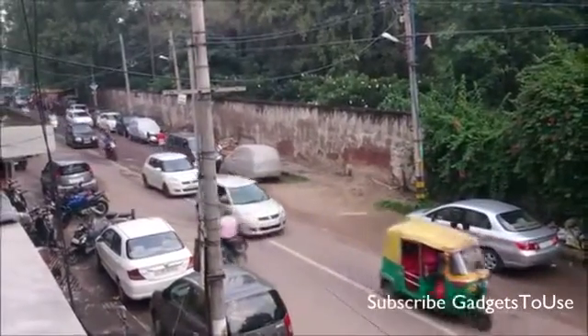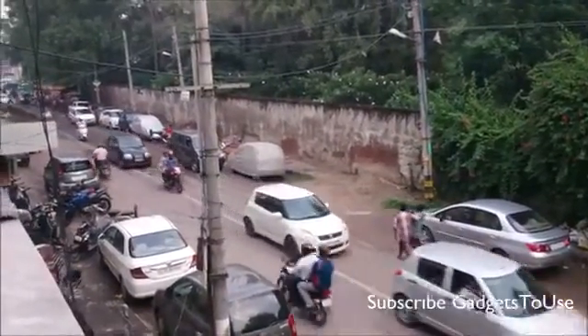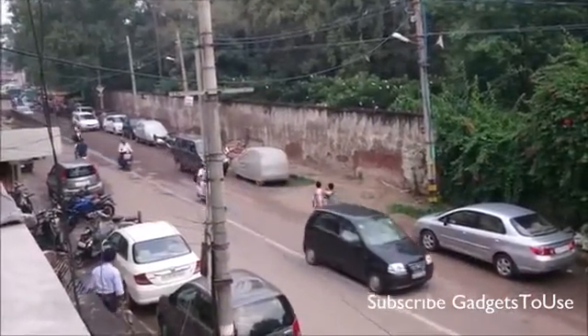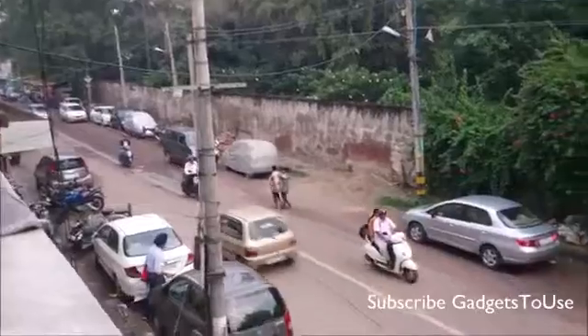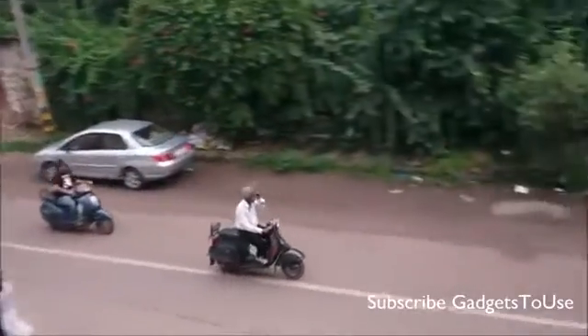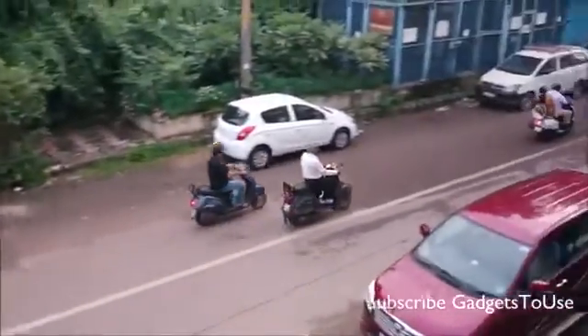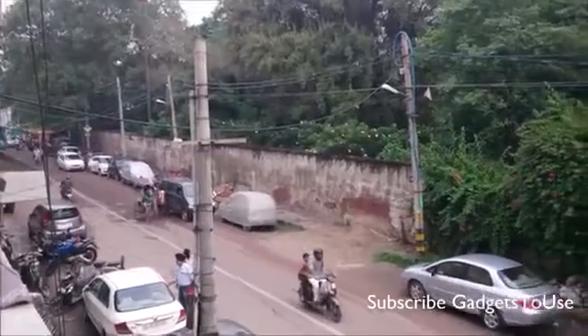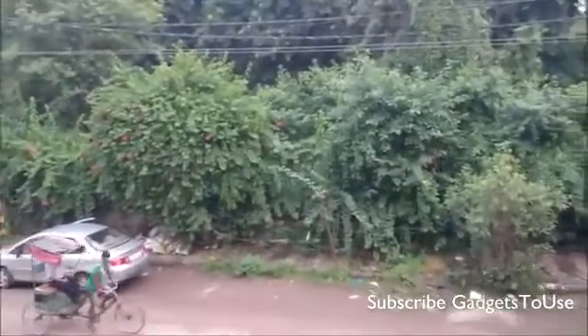This is Abhishek from GadgetsTube.com and right now we are recording this full high definition video from the Sony Xperia Z Ultra. This device has an 8 megapixel camera at the back from which we are recording this video. This is how the video quality looks from this device when recording a high definition video in daylight. You do have tap to focus on this device while doing video recording — let me show you that.